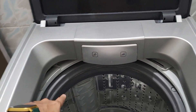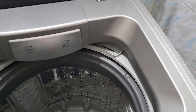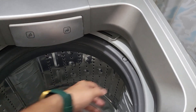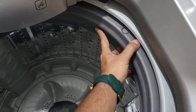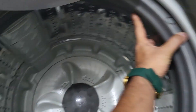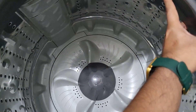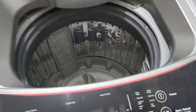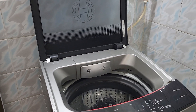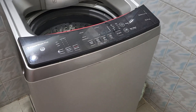The Bosch functions well, but in spin mode it wobbles a lot because it's around five years old and the springs are loose. I'm not sure if the springs are the only reason or if something else is wrong. I can also feel some play in the pulsator.